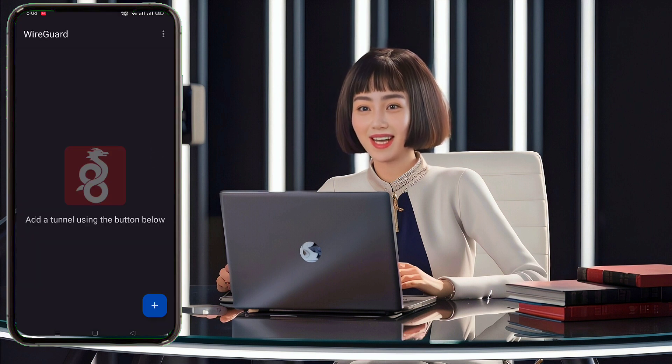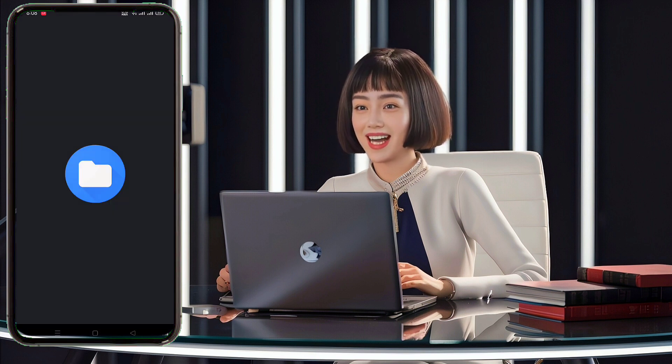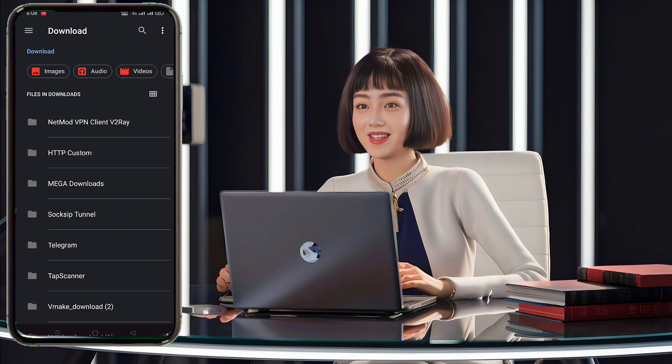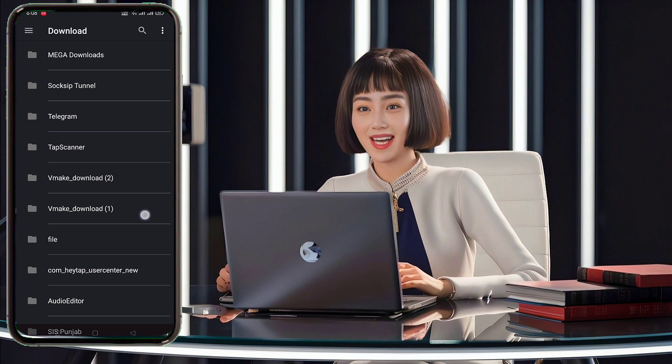On the app's home screen, click the big plus logo button at the bottom. In the pop-up list, select Import from file or archive. Navigate to your device's download folder and select the config file you downloaded earlier. The file will be successfully imported.